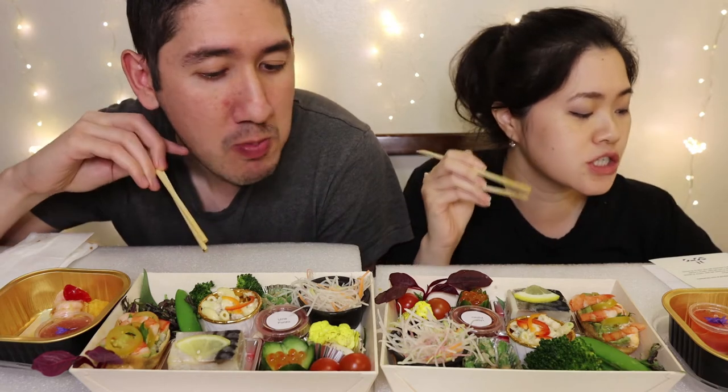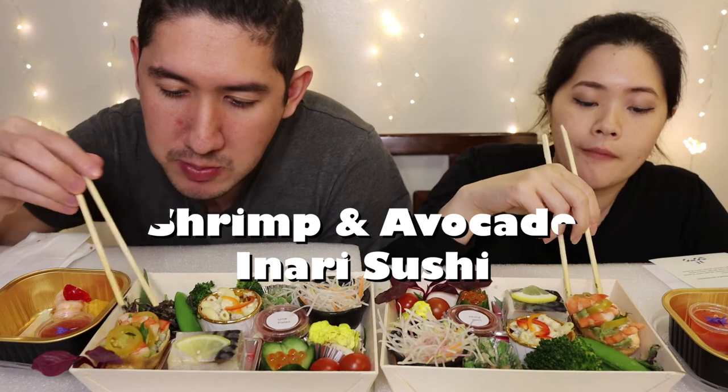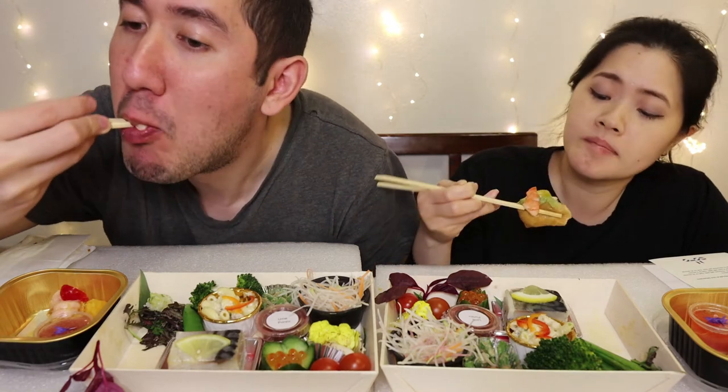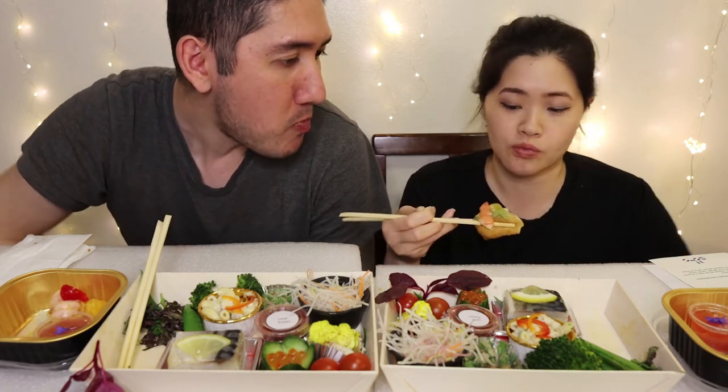We'll dig into this — this is the shrimp and avocado inari sushi. Oh, that's huge, look at that! Mmm — that's very... I'm speechless. Burst-in-your-mouth flavor! It's sweet from the sweet tofu skin, and when you bite into it the avocado is nice and mushy with the rice. There are little cherry tomatoes on top, and when you bite into it, it gives you this citrus flavor. It complements each other really well — my favorite one so far of the bottom layer.